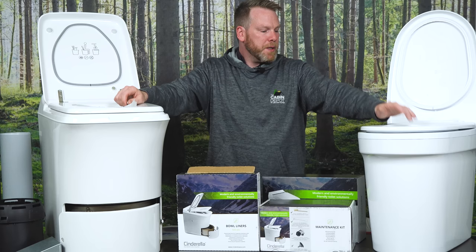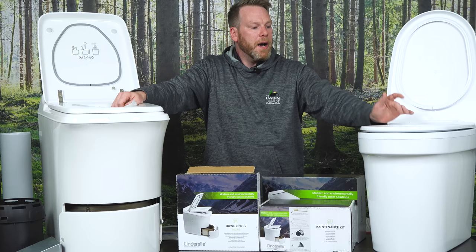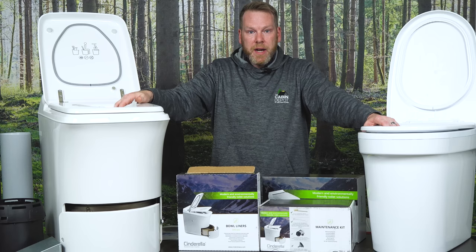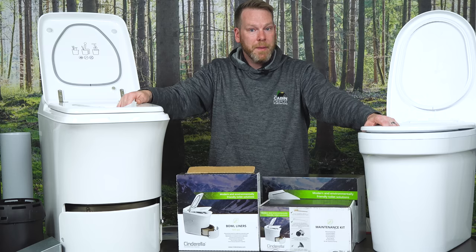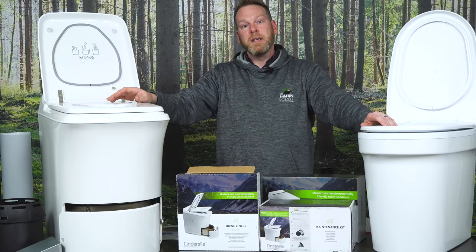Over to my left here we have the Cinderella urinal. It is unisex and waterless. The drainage system has a baffle with a filter, so you're never going to smell anything nasty. It can be drained through the floor or through the wall. This is best used in applications where you have an incineration toilet for full-time use and high traffic — multiple people using the washroom throughout the day. Using a urinal means you're not using electricity or propane just to incinerate urine, so it can definitely save some money.